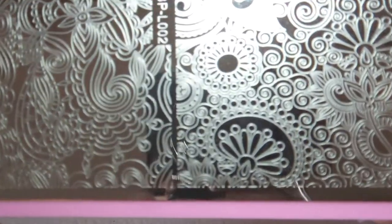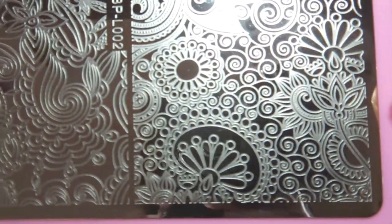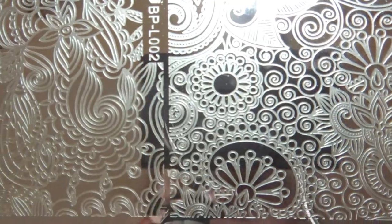Usually there should be a thin layer of blue protective film over the metal but I removed this earlier for photographic purposes.